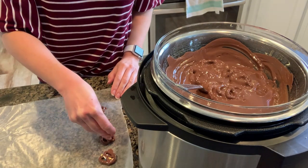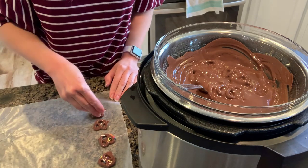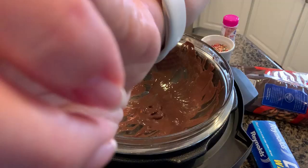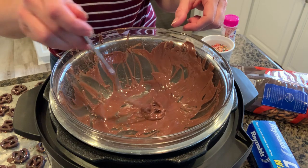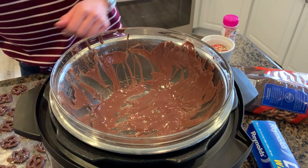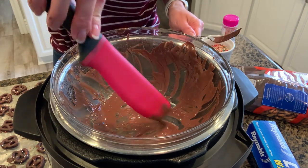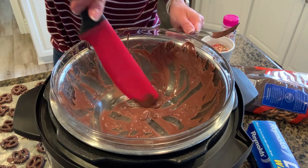If you'd like, you can add sprinkles to the chocolate dipped pretzels. Make sure to put them on the pretzels when the pretzels are still wet or they won't stick very well. At the very end of the chocolate, you might need to get a rubber scraper and scrape all the chocolate into the middle just so that there's enough to dip those last pretzels into.